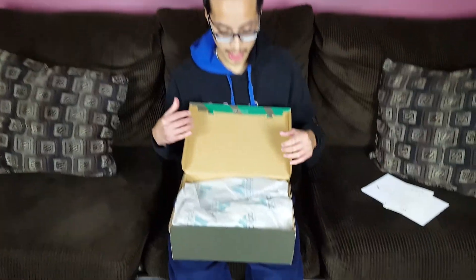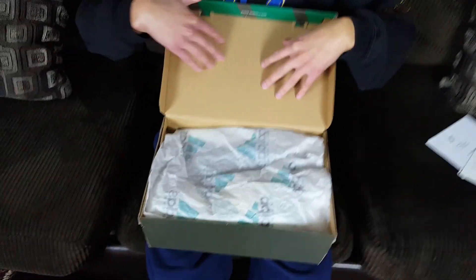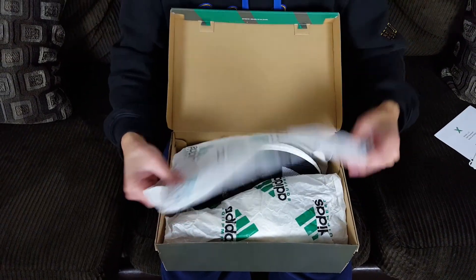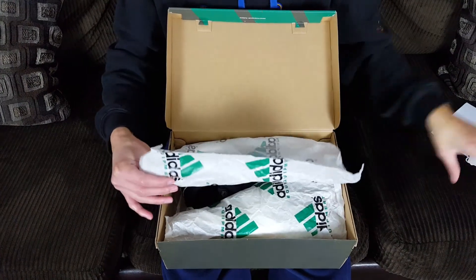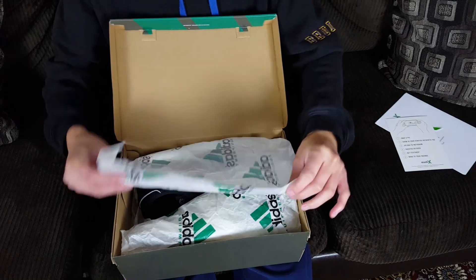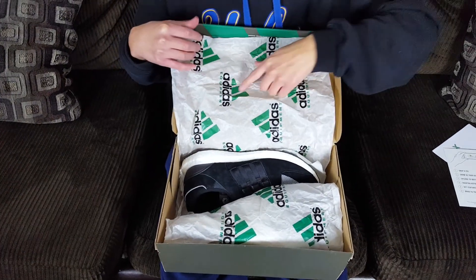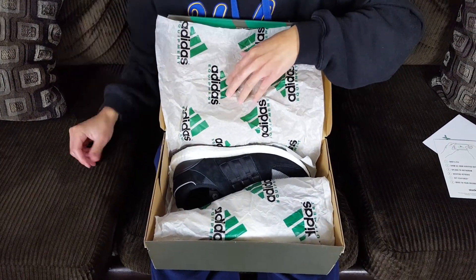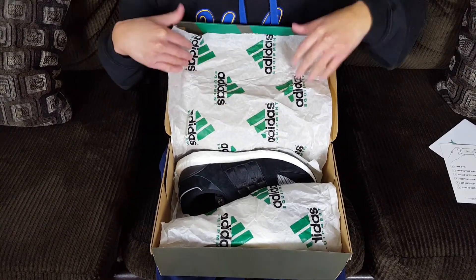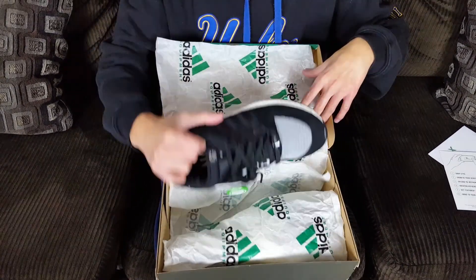When you open the box, there's a regular cardboard interior. The branded tissue paper kind of reminds me of the StockX logo in color. We have thin Adidas paper wrapping that reads 'Adidas Brand' and 'Equipment' in green and black.